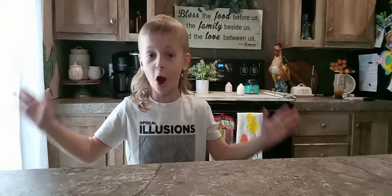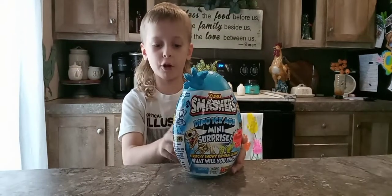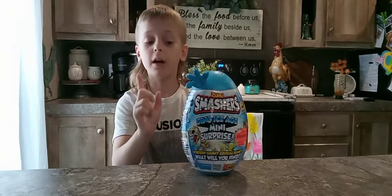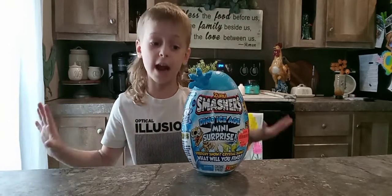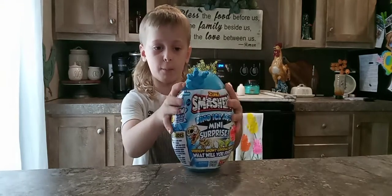Hey guys, welcome back to OT Toys. We got Smashers, the blue hand. This is our first time making a Smashers YouTube channel with this one, because I did have one, but it was an orange hand instead of blue.